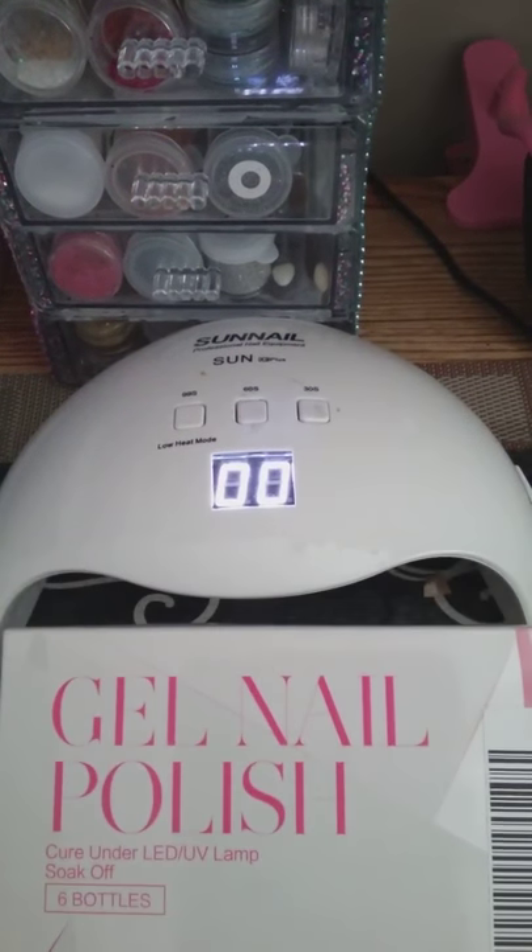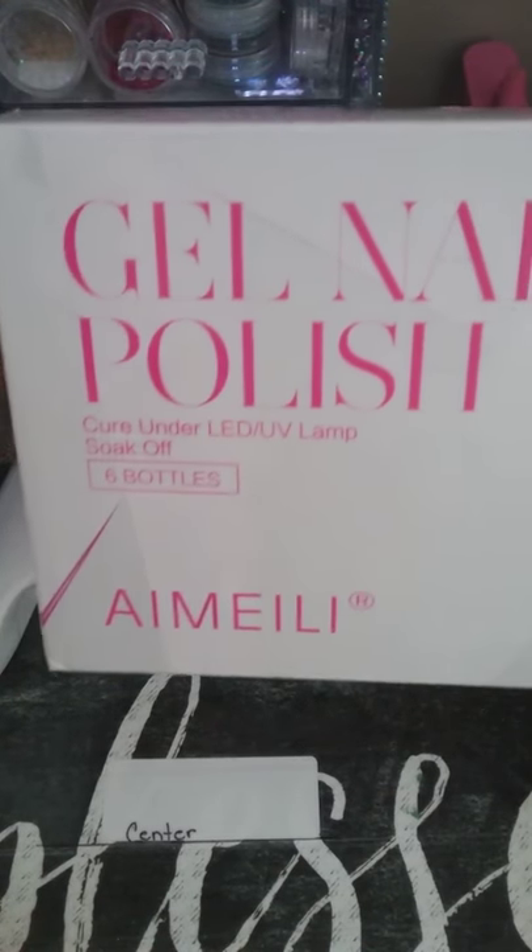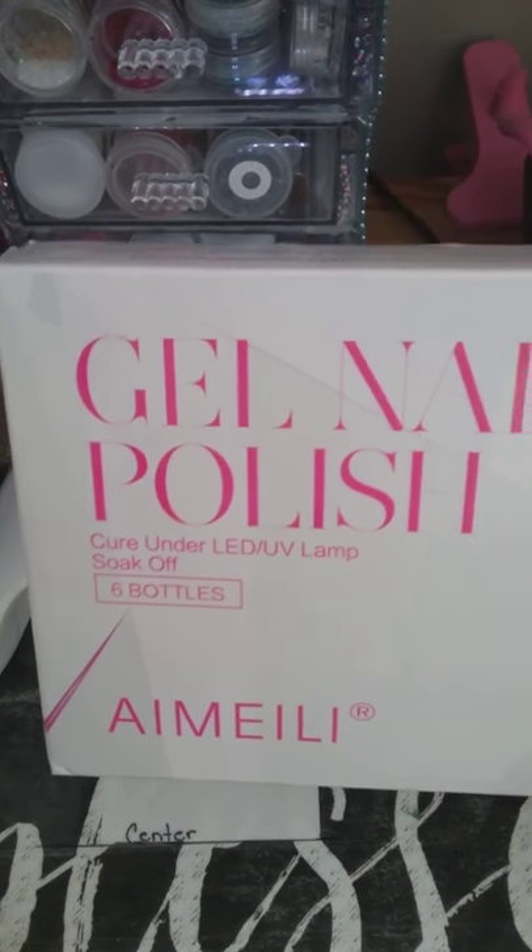Hello! Doing a little unboxing here from Millie. I am — Millie? I hope I'm pronouncing that right. If not, please leave a comment below.